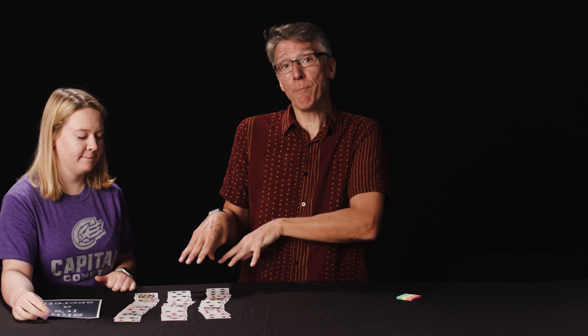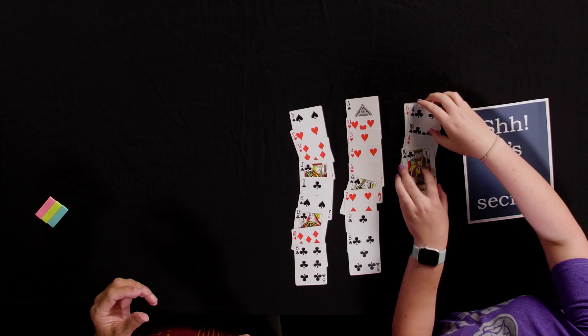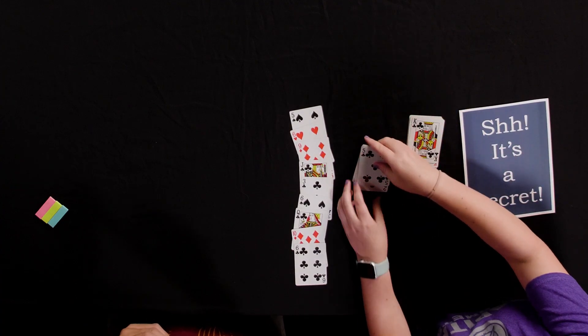Once they've laid out all the cards, have them mentally pick a secret card and hold it in their mind throughout the remainder of the trick. Once they've told you they have their card, have them take those three piles and make them into three nice neat stacks. Then have them turn the three stacks into a single stack by putting them together in any order they want, as long as they remember where their card is.